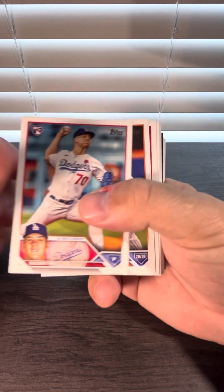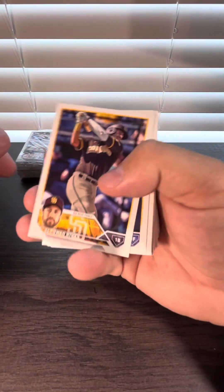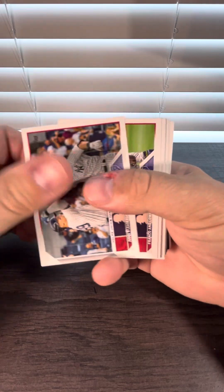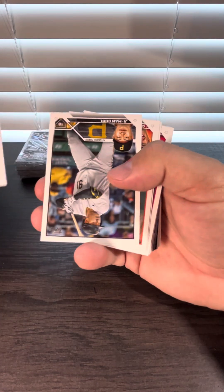We're starting off with a Bobby Miller, then a Jake Ervin — rookie card right there, two rookies on that one.